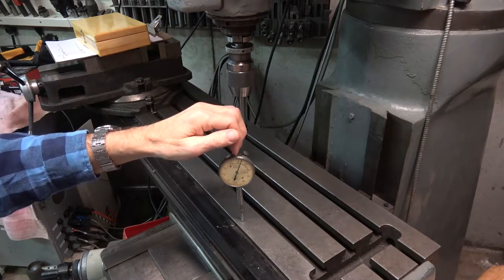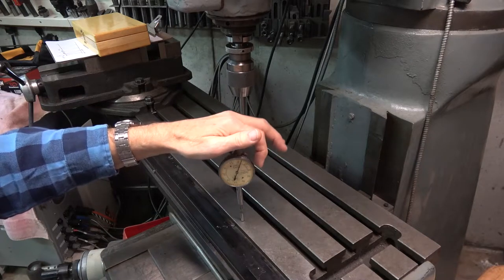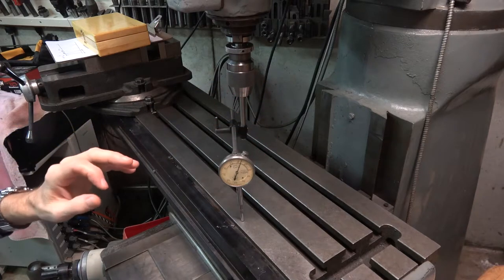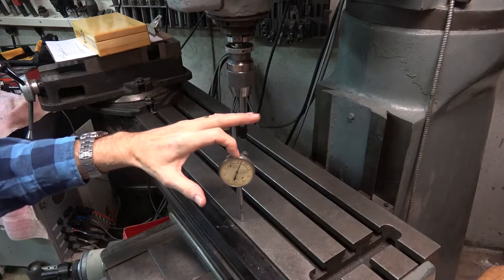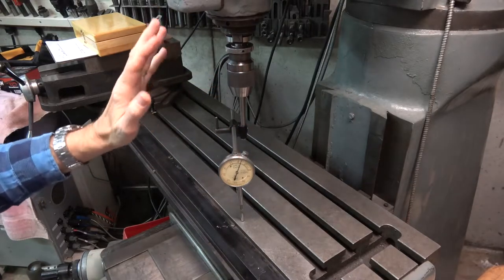You use the indicator only really to read at the zero point. You're really not interested in other readings other than it being away from zero. And when it is away from zero, you work to bring it back to zero such that all readings are zero and the head will be in tram.